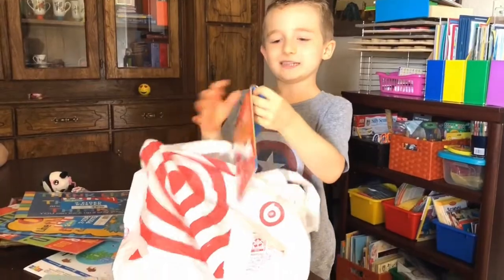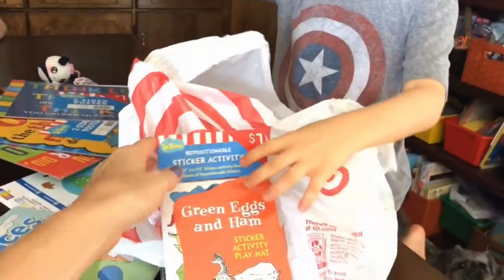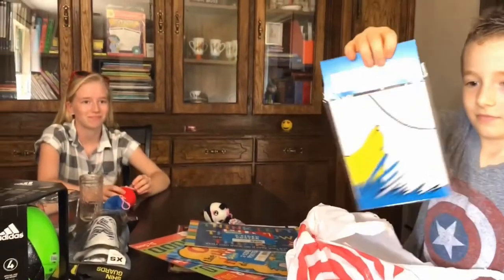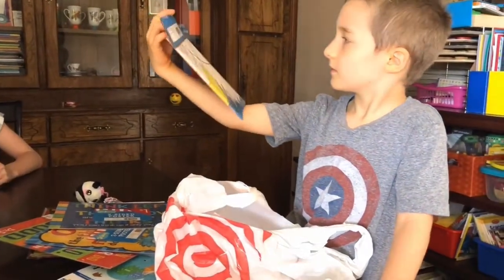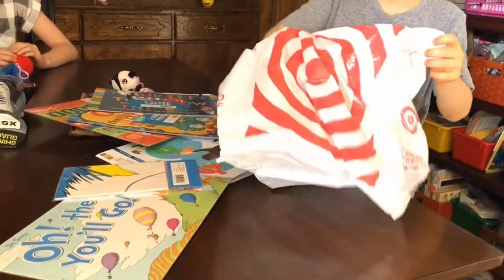Can we open this now? Let's see what it is. Oh, this is the sticker activity - it's the Green Eggs and Ham. Haley used to love reading that book, and I think I read it to him once when he was like two years old. So we're gonna do that little sticker book.